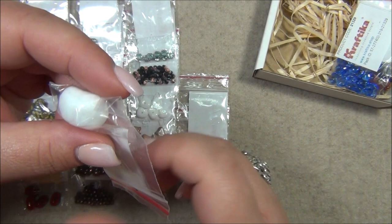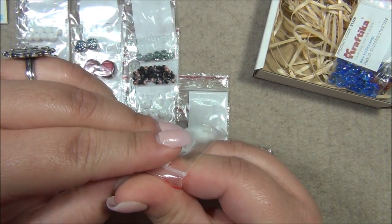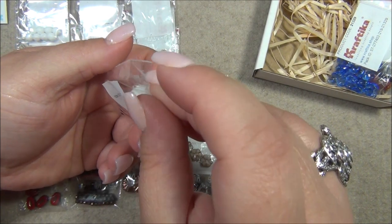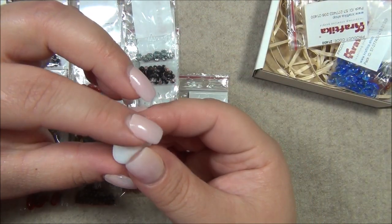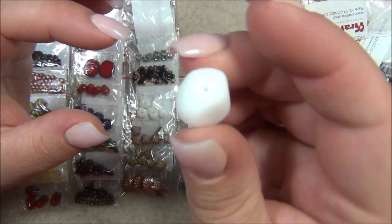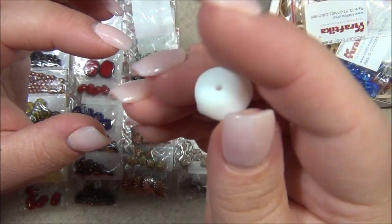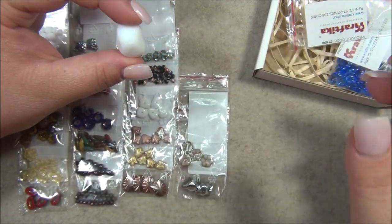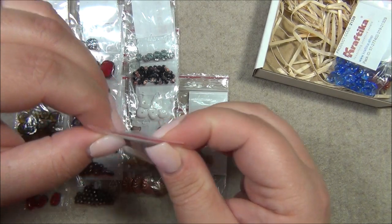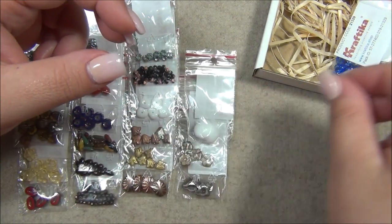This one is neat — it looks like a rock, it's acid washed. It's a big nugget bead — probably about a dollar for this bead because it's so big.